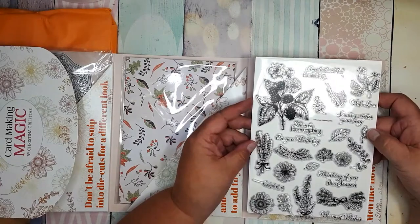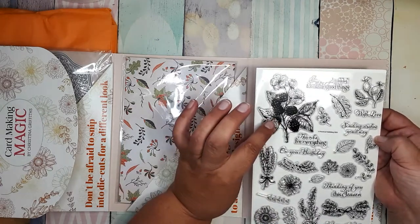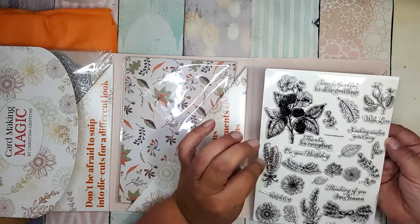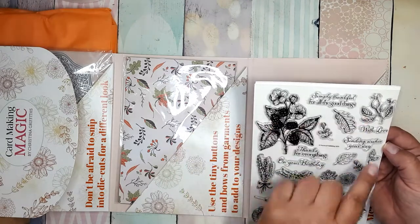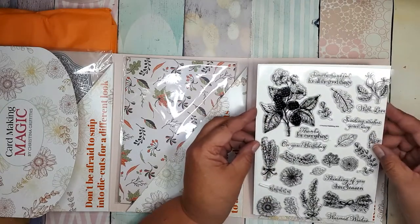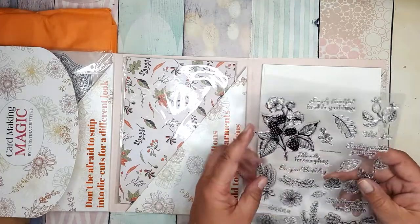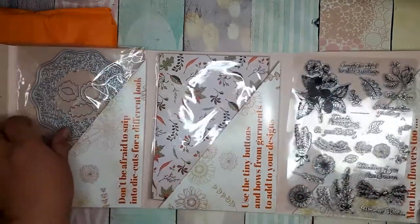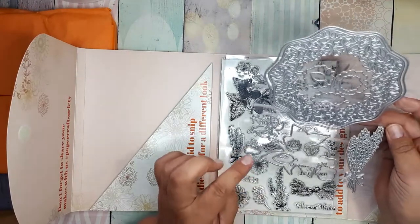And let's go to the stamps. We have flowers, we have leaves, we have berries — oh, this is beautiful. These are some autumn berries but I guess they can be strawberries, raspberries, whatever berry you want depending on coloring. We have corn, leaves, and quotes which are suited for Thanksgiving — like autumn harvest quotes. There's a quote that says 'with love, sending wishes your way,' 'thanks for everything,' 'simply thankful for all God's things,' and even a very useful 'on your birthday' quote. So very versatile stamp set.